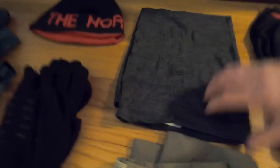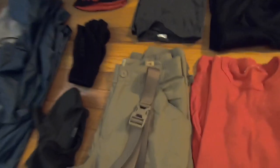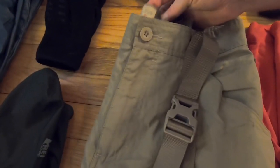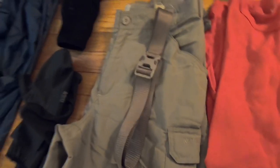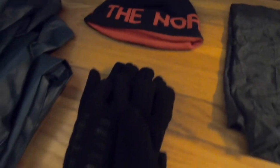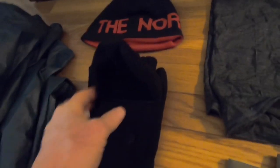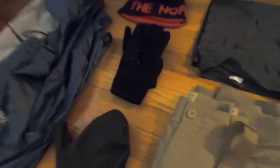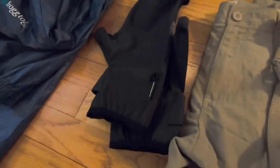A nice birthday gift I just got is this gray Buff, which is pretty nice. I've got these RedHead hiking pants with zip-off legs and a belt. I also have the North Face beanie and a pair of gloves with fold-up mittens — another gift I just received, these REI Vortex mittens.